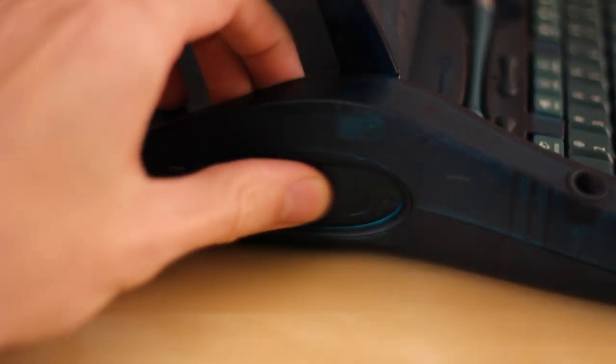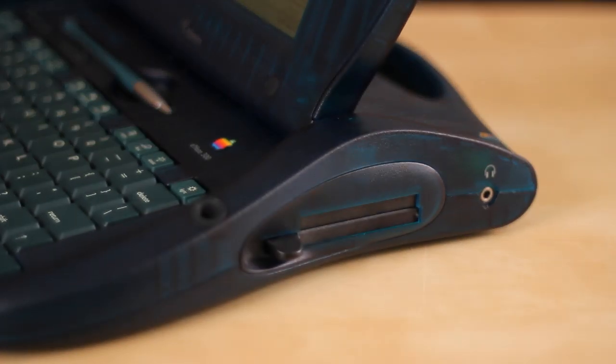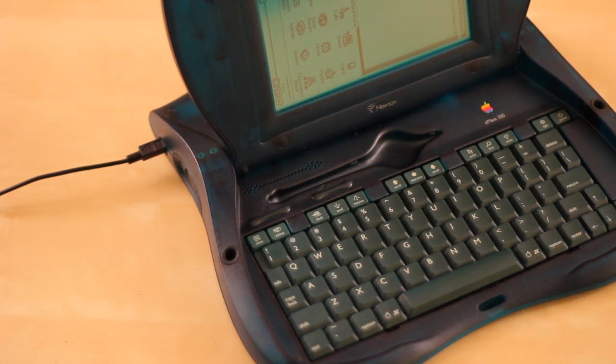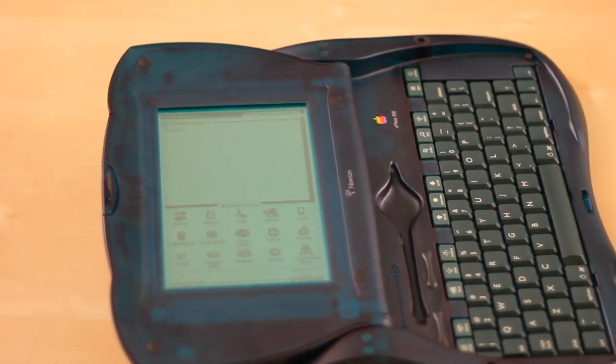It also included external connections, as well as an expansion card slot that some people nowadays will put a wireless card in to bring their E-Mate online. Another cool feature is the ability to rotate the screen, and because of the outward design, you can actually lay the screen completely horizontal. I can see the idea behind this being that students could hold it almost like a book as they're taking notes.